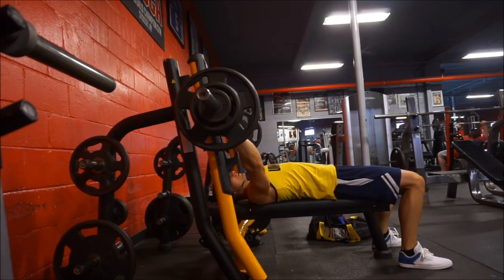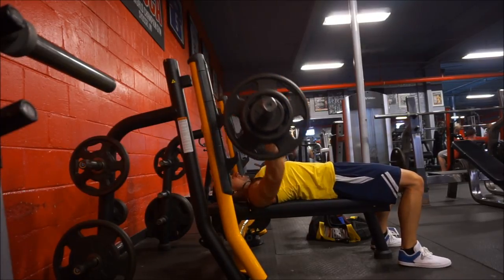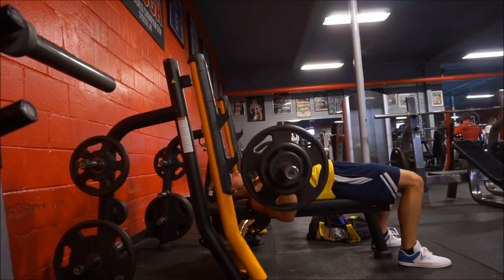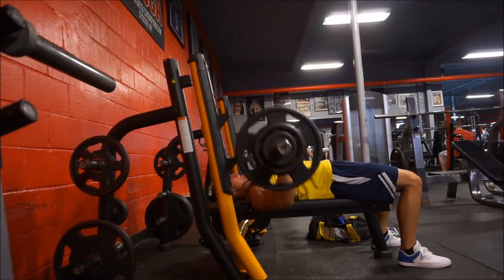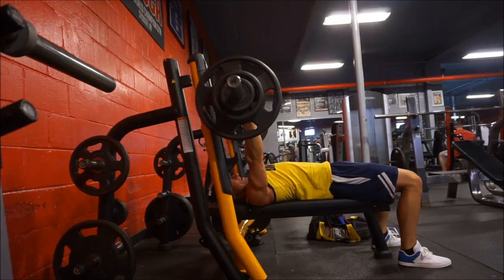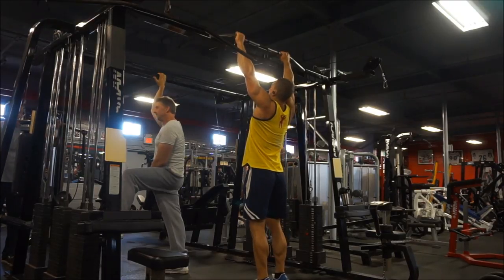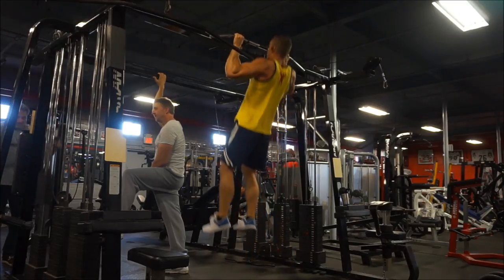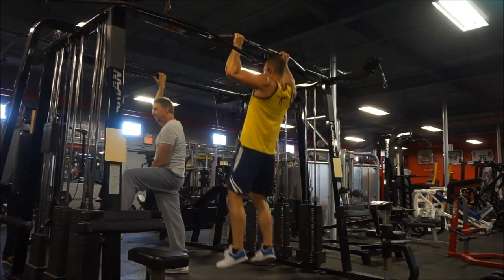On week one of 5/3/1 you're doing 65% for five reps — basically a warm-up — then 75% for five reps, still kind of a warm-up, and 85% is your AMRAP set, really the only challenging one. So 85% is the highest you go on week one, and the same pattern applies to all weeks where the first two sets are essentially warm-ups. Doing each main lift only once per week, I wasn't going to get much stronger.